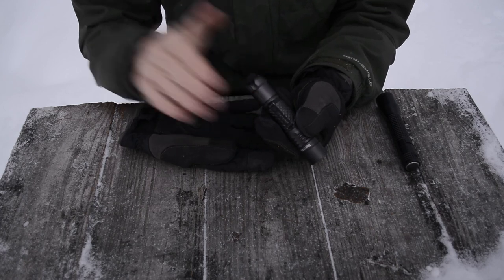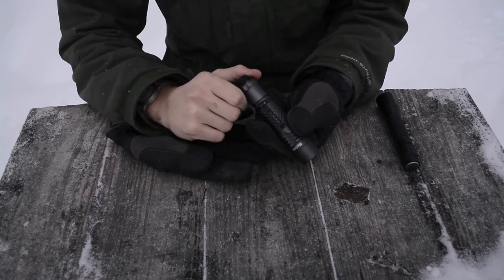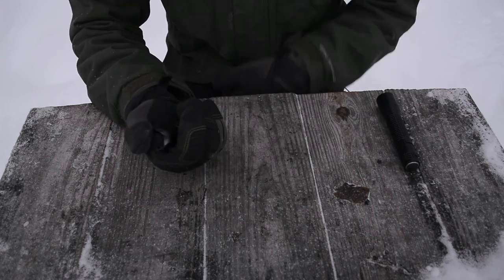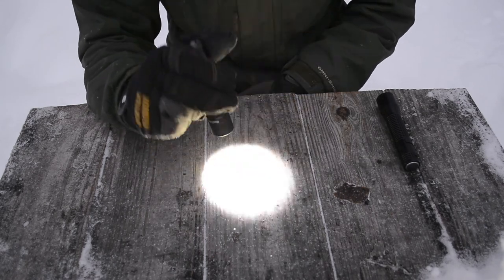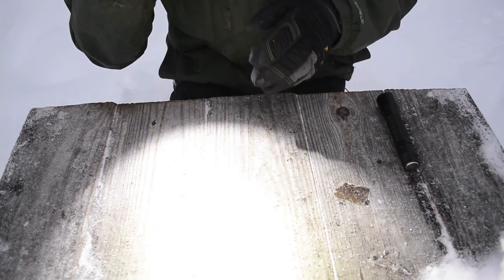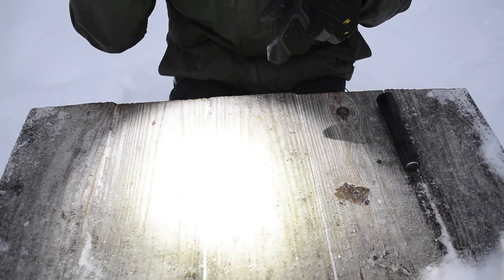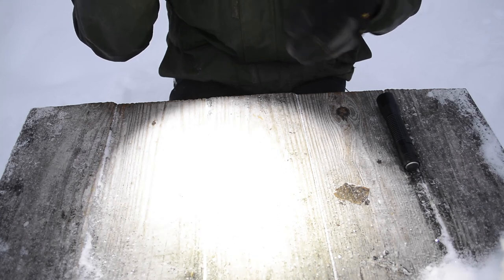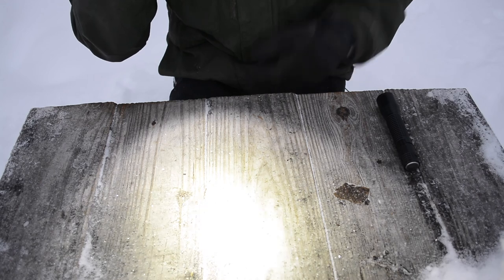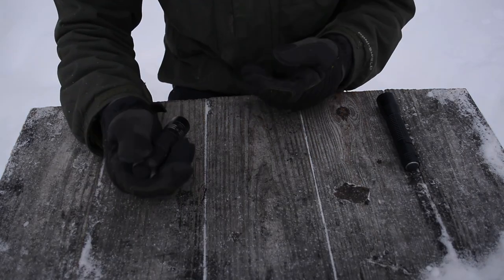It does have a dynamic strobe, so it switches patterns to keep whatever — or whoever — you're trying to blind with their eyes constantly unadjusted to the light. Now, the main functions: when you just click the back of the clicky switch, it comes on to its full 1100-lumen function. But if your battery is low and you put it in high mode and leave it there for about 10 seconds, it will actually flicker to let you know that your battery is low and needs to be charged — another neat function I like about this flashlight.